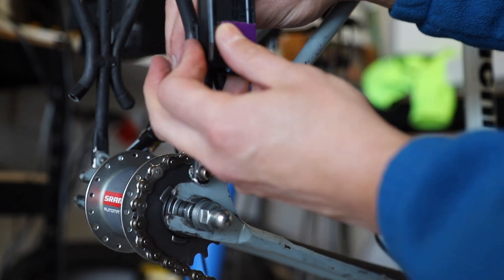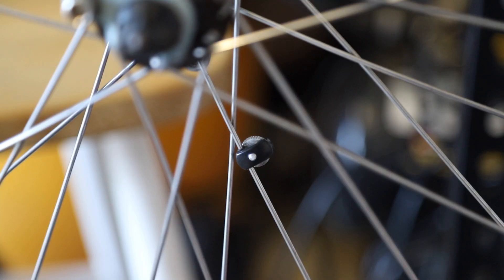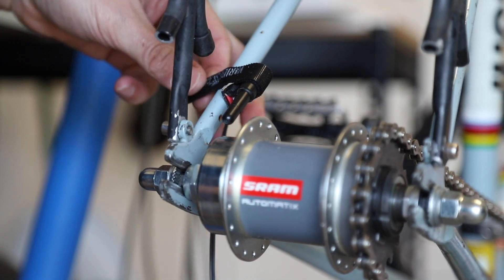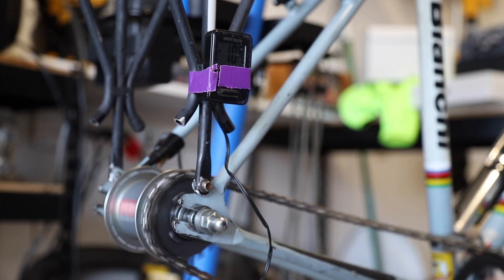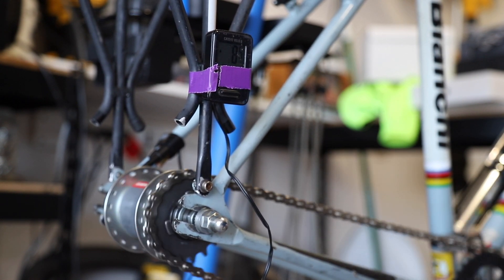I knew that this bike computer was calibrated perfectly for my wheel size, so I found a way to mount the sensor to the Automatix hub for a functional test. I found out that this hub shifts into the second gear between 11 and 12 miles per hour on my bike.